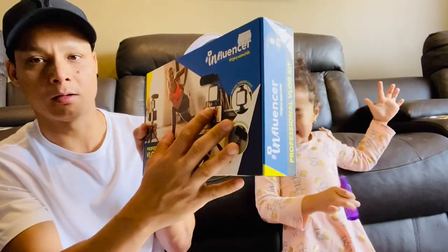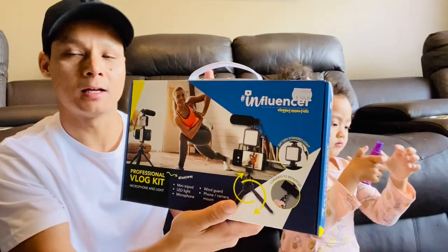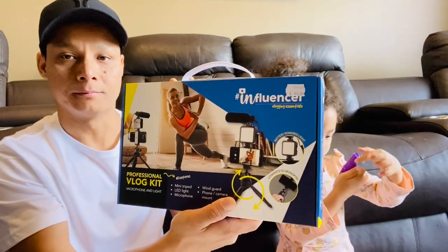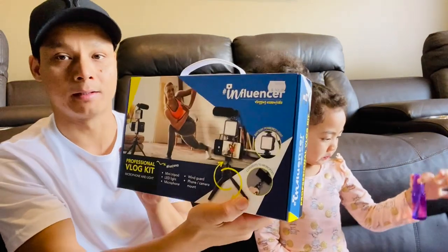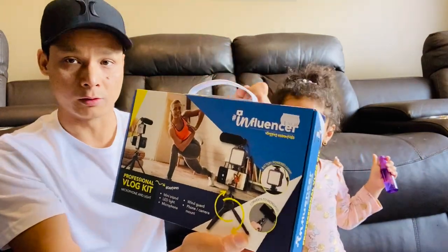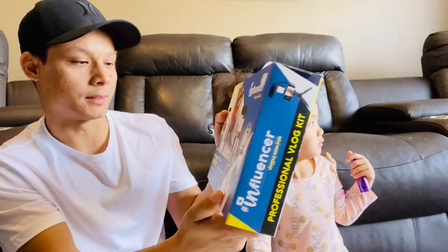It looks like a whole lot of things in one box, and it feels really light — lighter than the tripod I'm currently using. That's why I think it's going to be really good; even if I'm holding it for a long time I won't feel any pain. All right, let's open it!